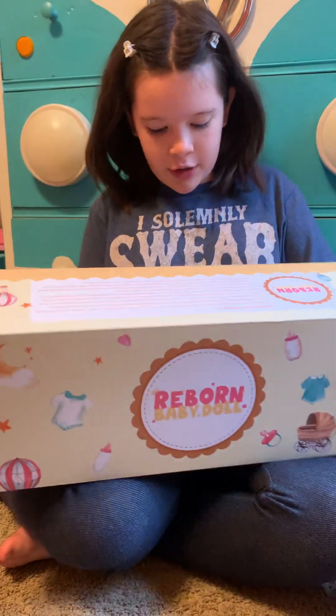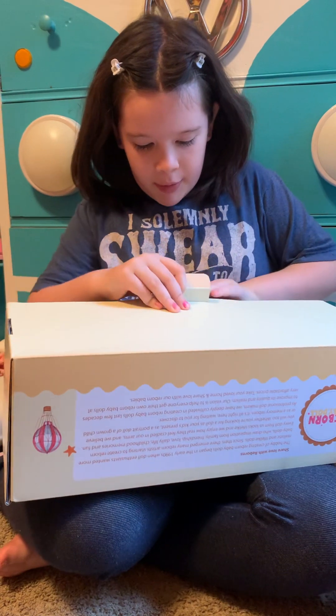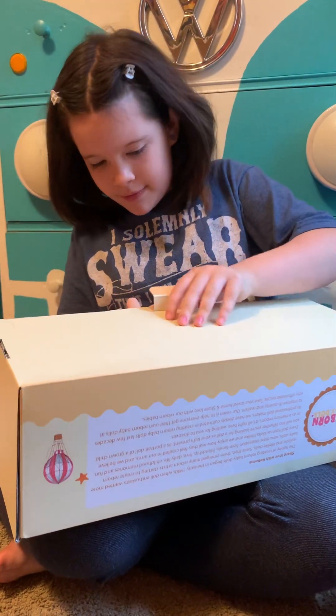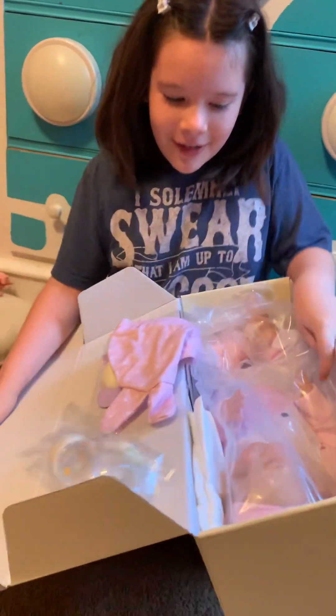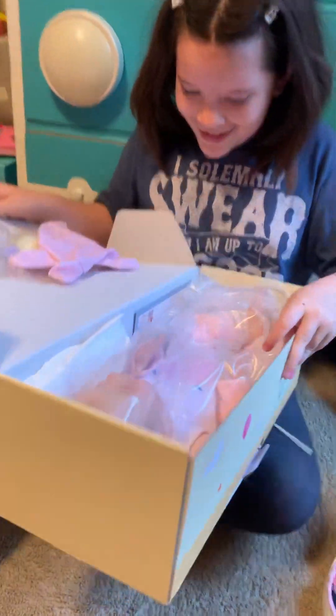So I'm going to just open it and flip it on its side. You're opening it upside down. Oh she's here! Look at her! It's very tippy.